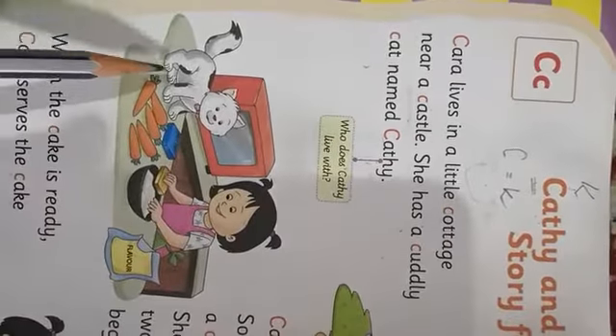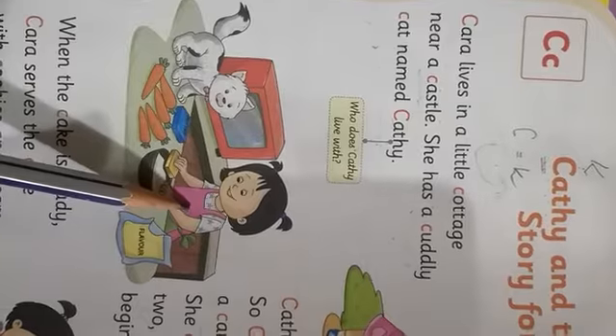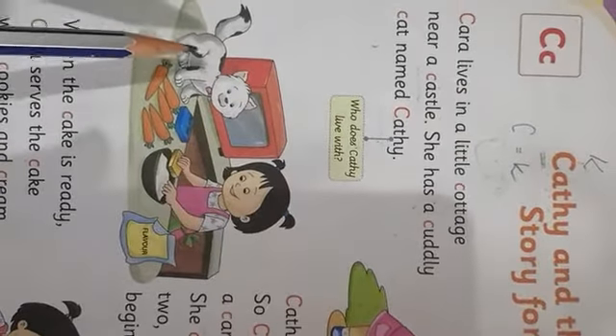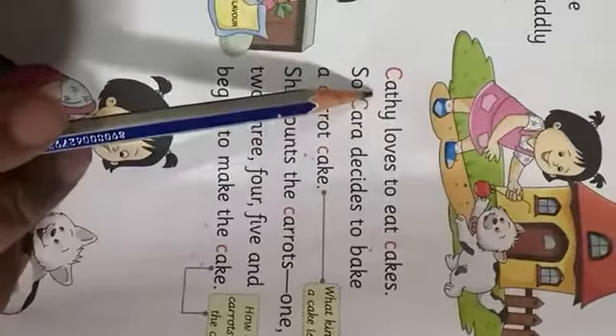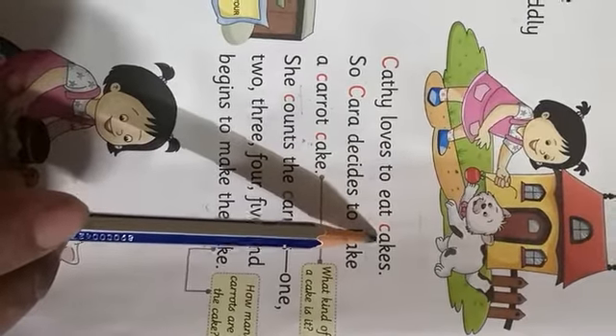So who does Cathy live with? Cathy kis ke saath rehti hai? Kara ke saath — this is Kara, and this is her cat Cathy. Cathy lives with Kara. Cathy loves to eat cakes — Cathy ko cakes pasand hai.